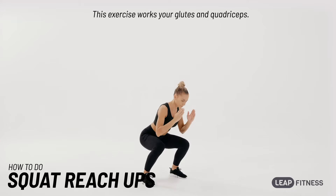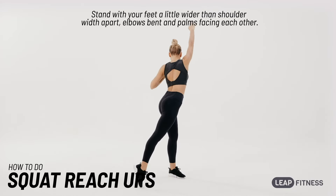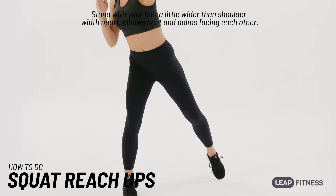This exercise works your glutes and quadriceps. Stand with your feet a little wider than shoulder width apart, elbows bent and palms facing each other.